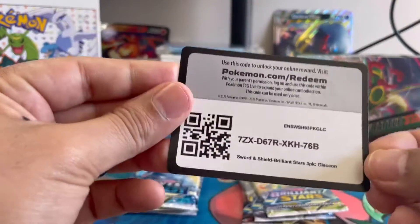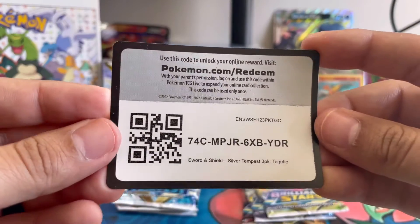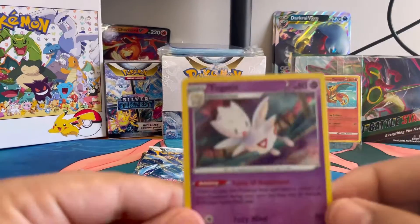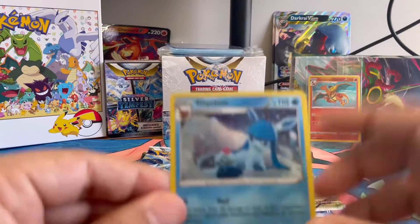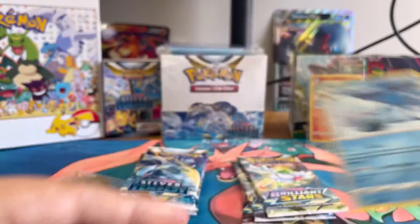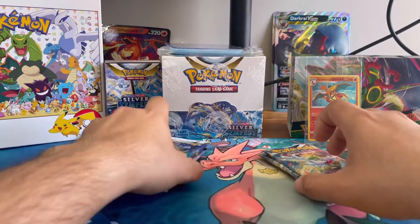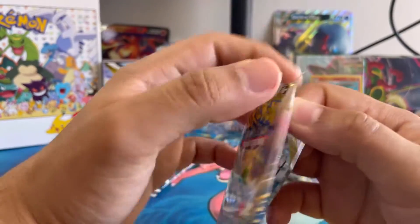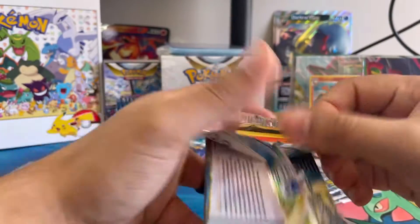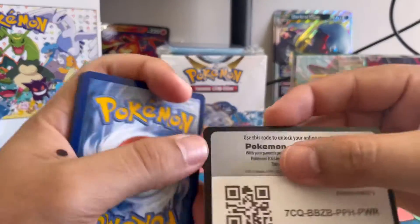Here's the code card for you guys. And then you got these beautiful promos — the Togetic and the Glaceon promo. I'll go ahead and sleeve those guys up later and then get right into it. We'll start off with Brilliant Stars.